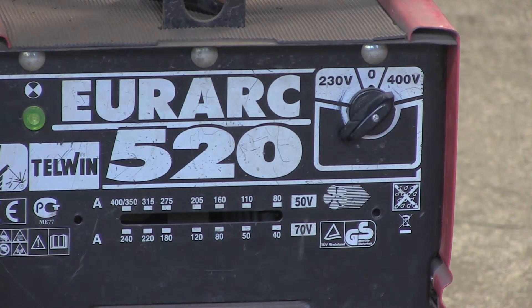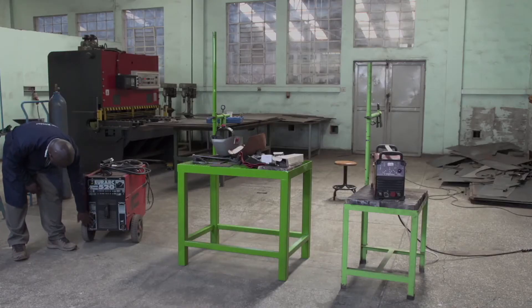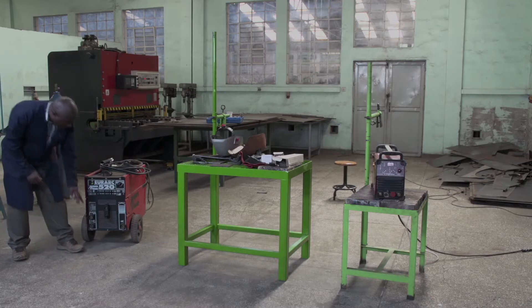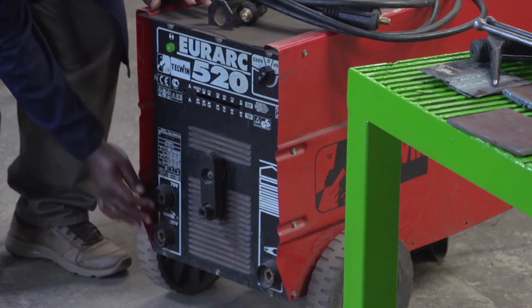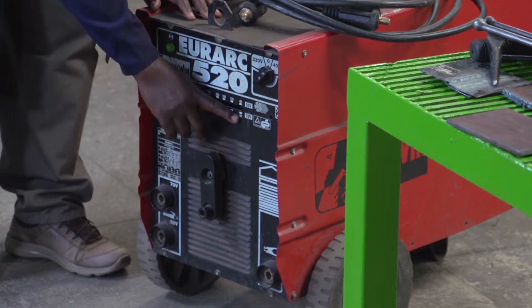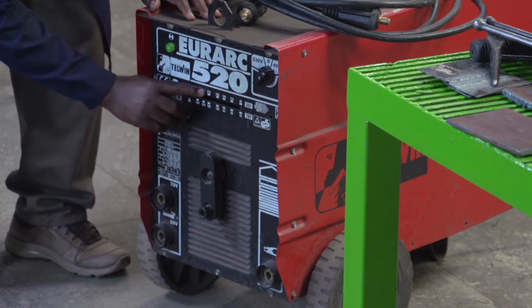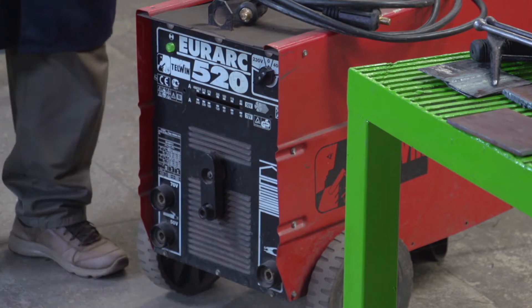This machine also has three ways to connect the cables, but on this one we can use only two cables. It means that if we connect the cables on 70 volts, for the reading we use this lower reading. When we use the lower one — 50 — we use the upper reading. And then here we connect the other cable.